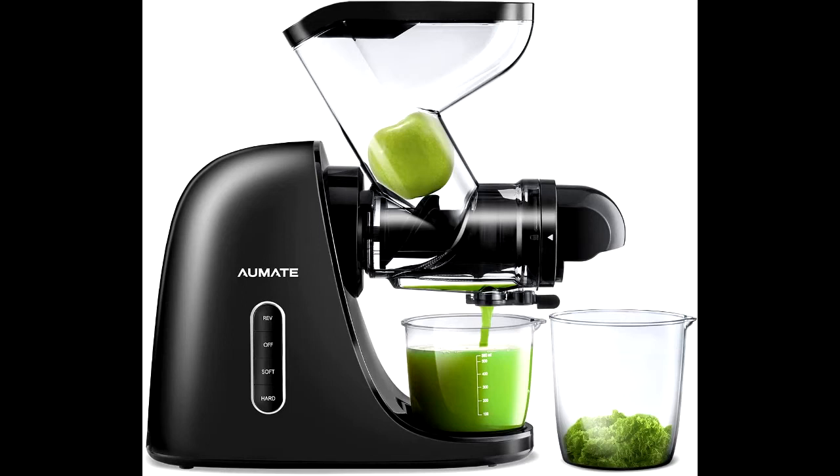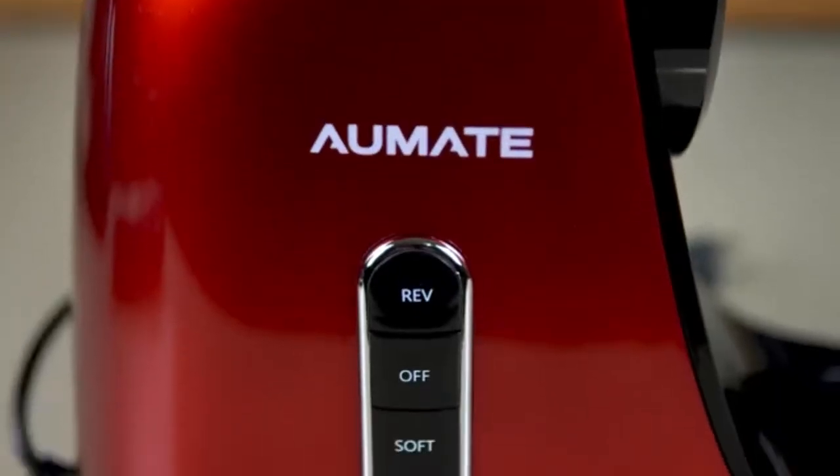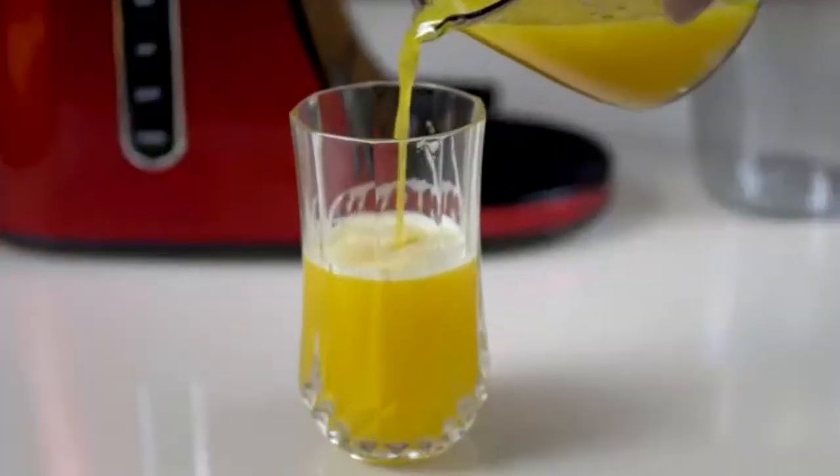Wide feed shoot. Aumit Freda's wide 3-inch feed shoot slow masticating juicer can easily accept large pieces of fruits and vegetables instead of cutting them into small pieces, such as apple, orange, beet, etc. Not only does it save time, but it's also more convenient.